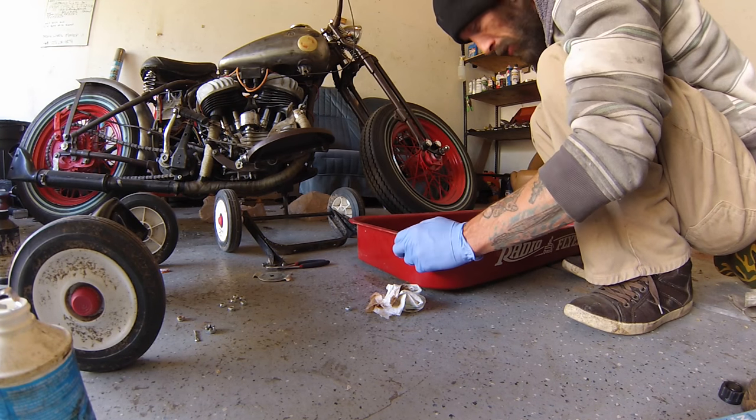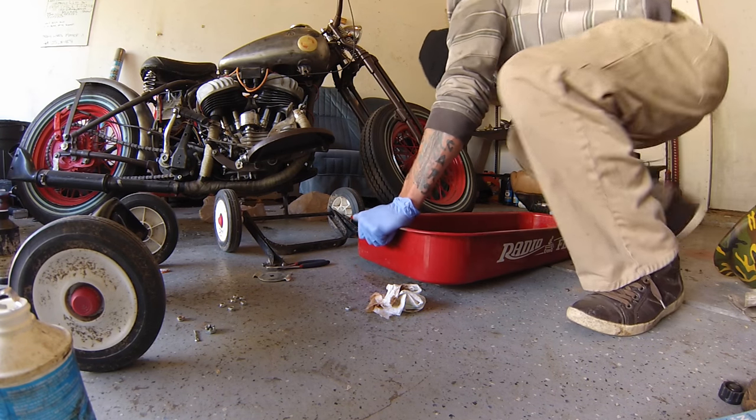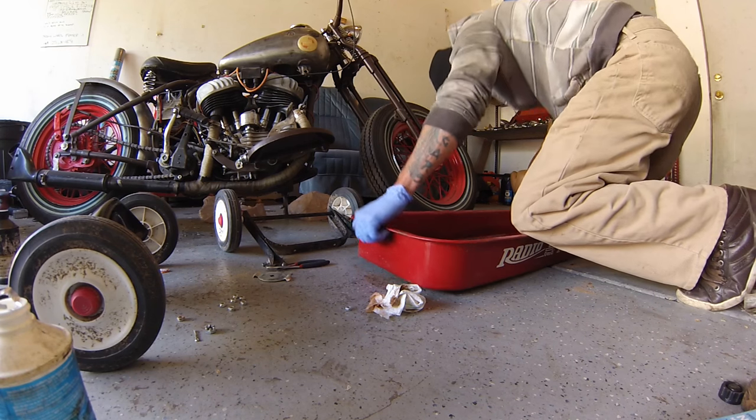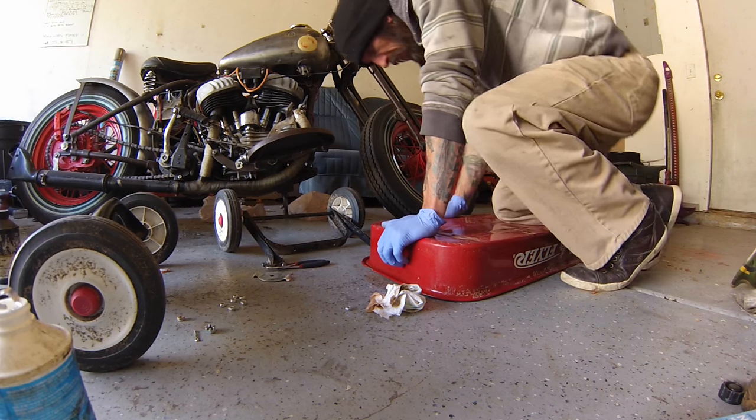I can already tell somebody was riding around with a heavy load in here because this whole tub is just completely bowed out.